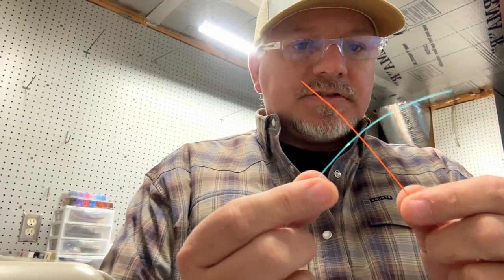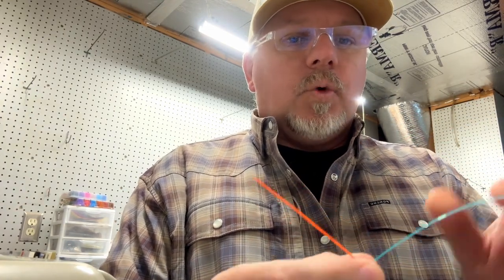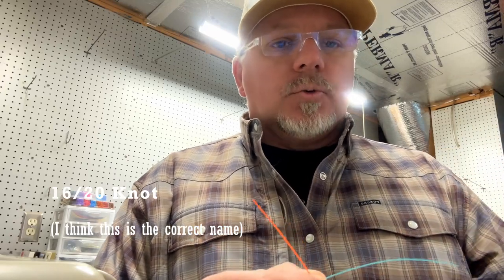This is a knot mostly used by me when I'm tying leaders together, making my own leader and tying two different sections — usually building the butt section or attaching a sighter line to my leader line. I've got two different colors so you can see the difference. This makes such a nice small clean knot that it doesn't have as much trouble getting through the guides on your rod, which is always an issue with tight line nymphing. I'll give you a couple of tricks I've done in the past to help with this as well.